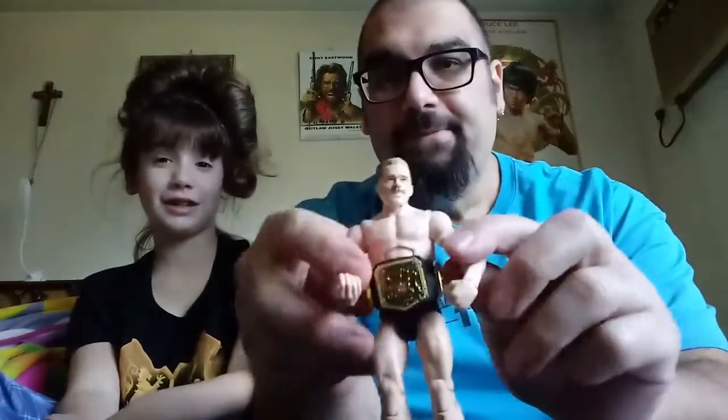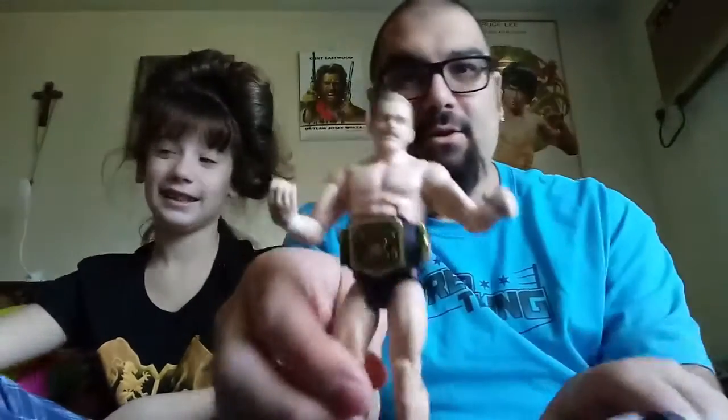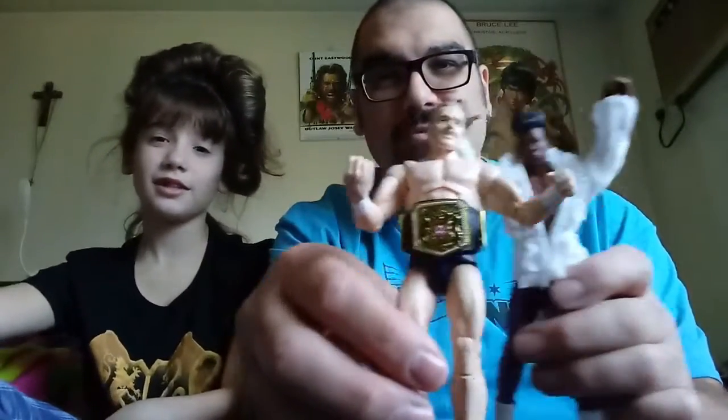He's got a very tiny waist. Big strong boy! And look — Velveteen Dream versus Tyler Bate! Oh my god, he got him!